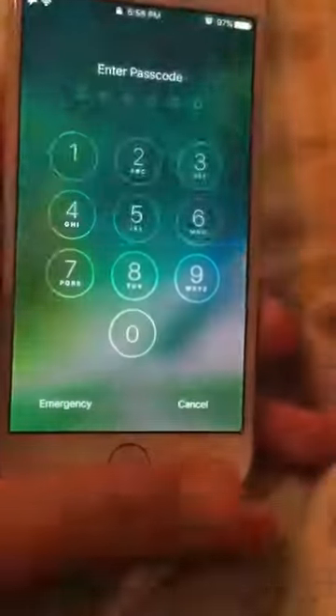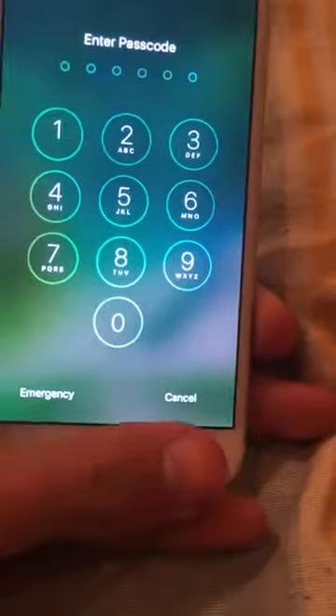As you can see, if I just put my finger there, nothing's gonna happen. I gotta press it and then put my finger. So it's really annoying.